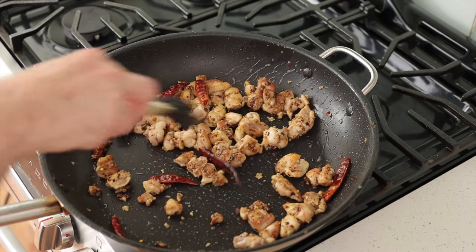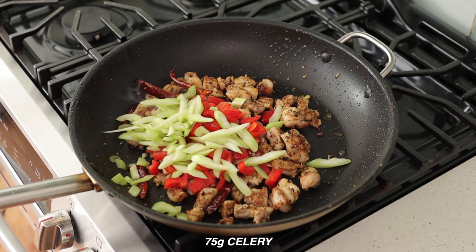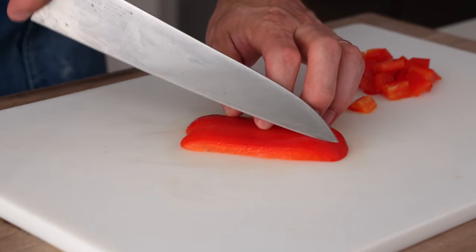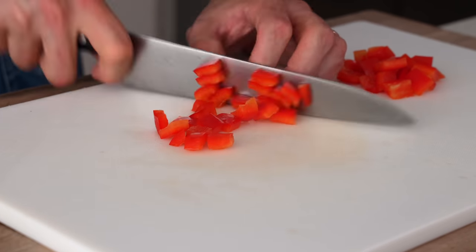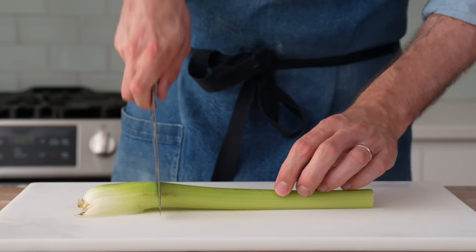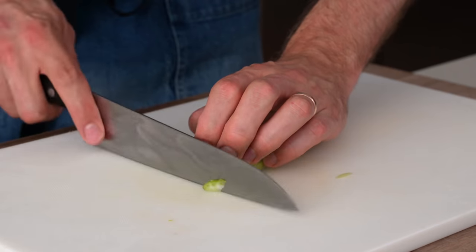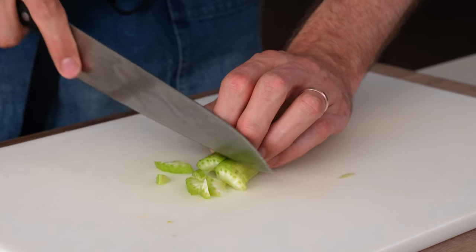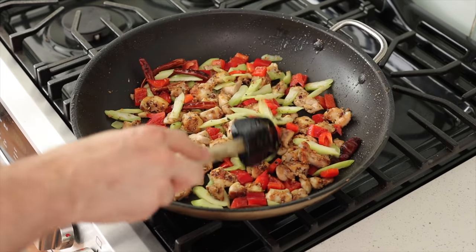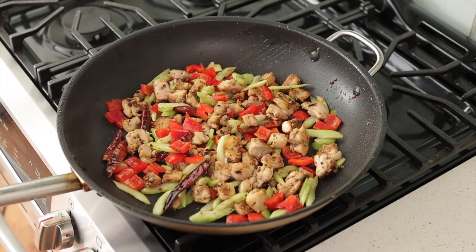After about 30 to 40 seconds of stir frying, I'm gonna add in 75 grams of red bell peppers and 75 grams of celery. We want large snappy vegetables in this stir fry, so I cut the pepper into three-quarter inch size pieces — big enough to fry hard on the outside but stay snappy on the inside. For the celery, I cut the stalk in half top to bottom and then cut it on a bias into large three-quarter inch pieces. This way the celery is not gonna turn to mush when we cook it. Now we're gonna toss all these vegetables and continue to stir fry over high heat for another 45 to 60 seconds.